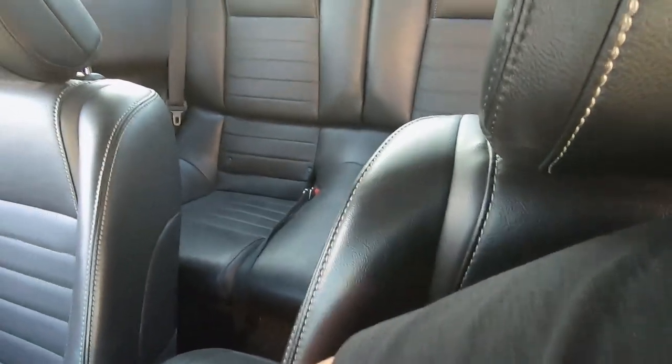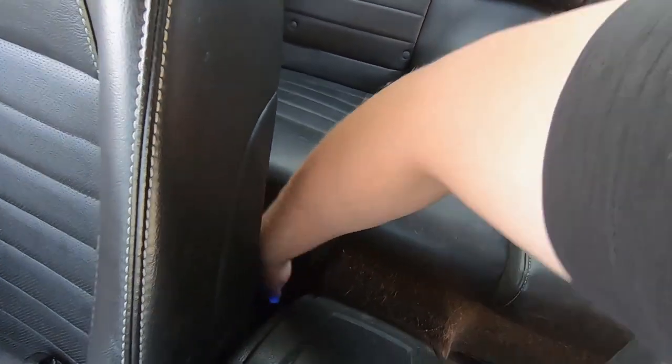Another thing I like about the interior is the back seats — there's actually plenty of room for a human being to sit back there. There's room to put your legs down. It may be a little cramped but you can fit two people. I've had people back there — maybe not for long road trips but definitely around town. I've been in other cars where the seats sit all the way against the cushion and you can't fit if you have legs.